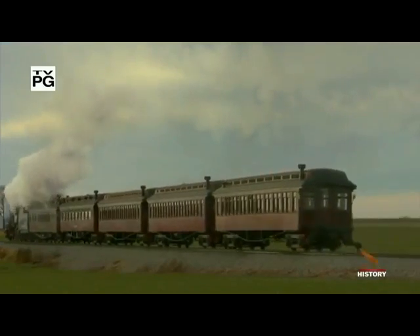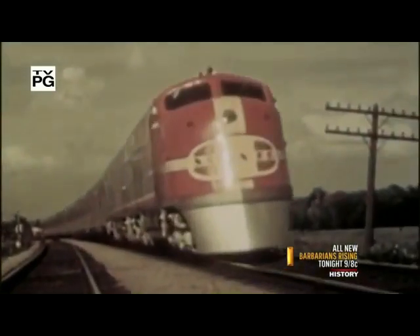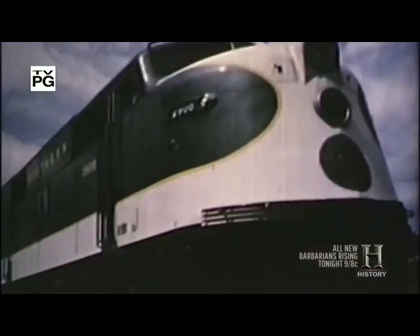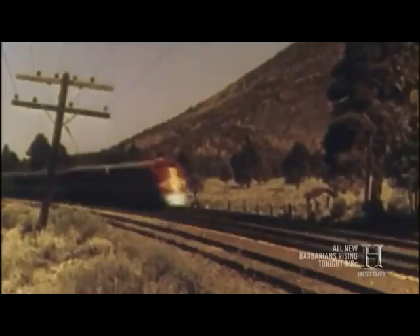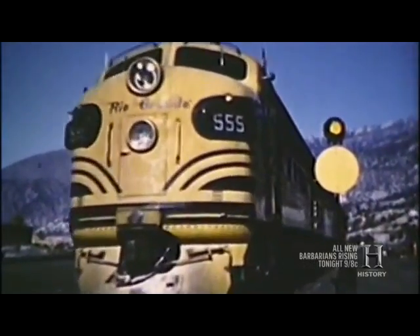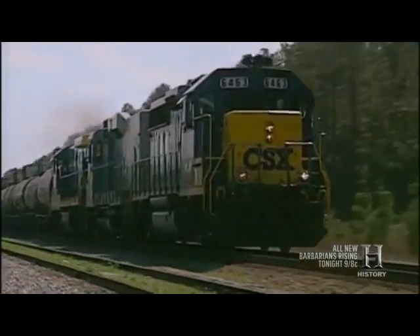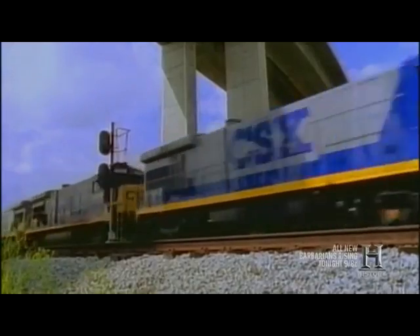By the 1930s, the sounds of the steam locomotive began to fade as designers looked to new technologies. In 1934, Electromotive launched a line of diesel-electric streamliner locomotives that were easier to maintain and cheaper to fuel than the coal-fed steamers. Today, diesel-electric locomotives have a different look, but they are still the industry standard.